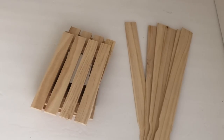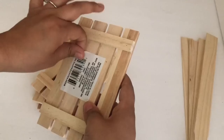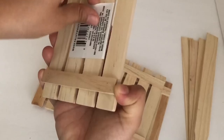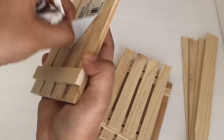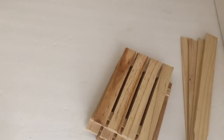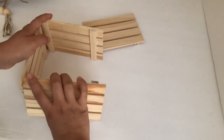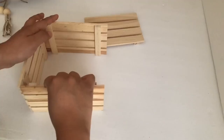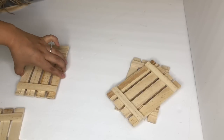I'm going to start off by removing all the stickers from all the wood palettes. This planter is so easy and simple to do, but before I start gluing it I'm going to arrange it how I want it to go.